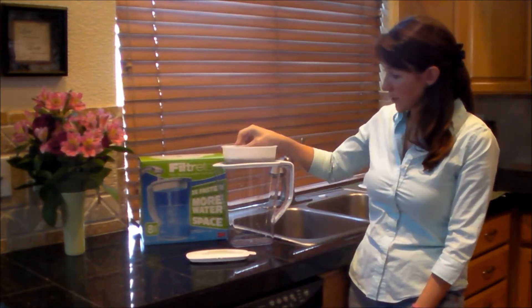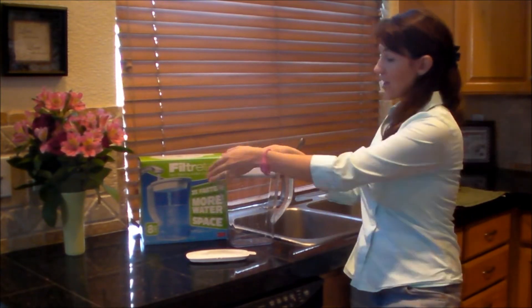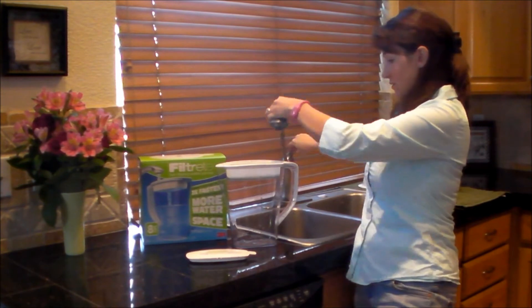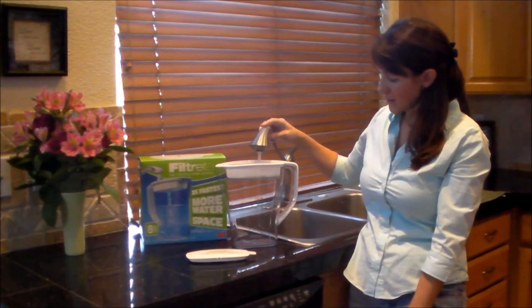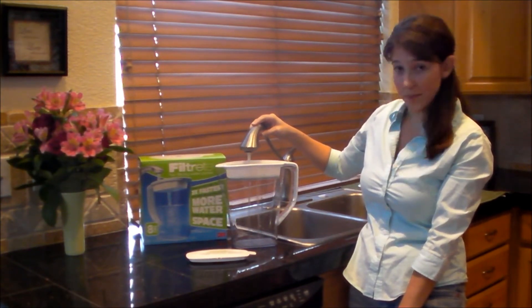We already washed out our pitcher and we ran water through our filter. So now we're going to test it out and see how fast the Fast Filtering Water Pitcher really fills up. It's about eight cups in this filter, so we're going to see how long eight cups takes.